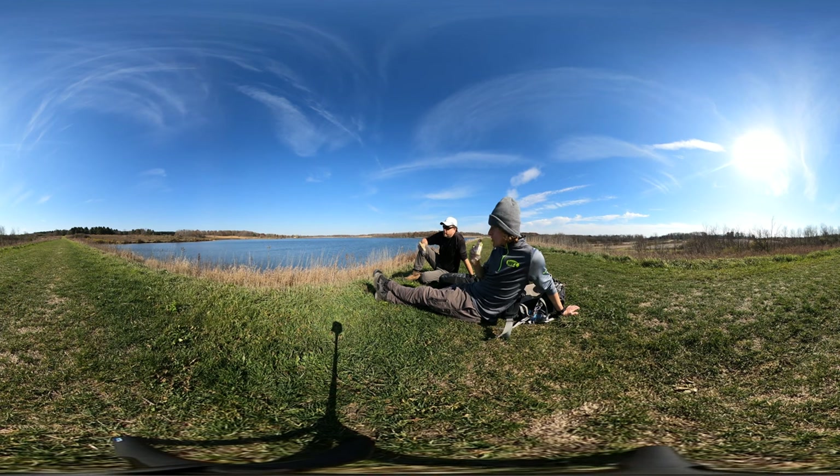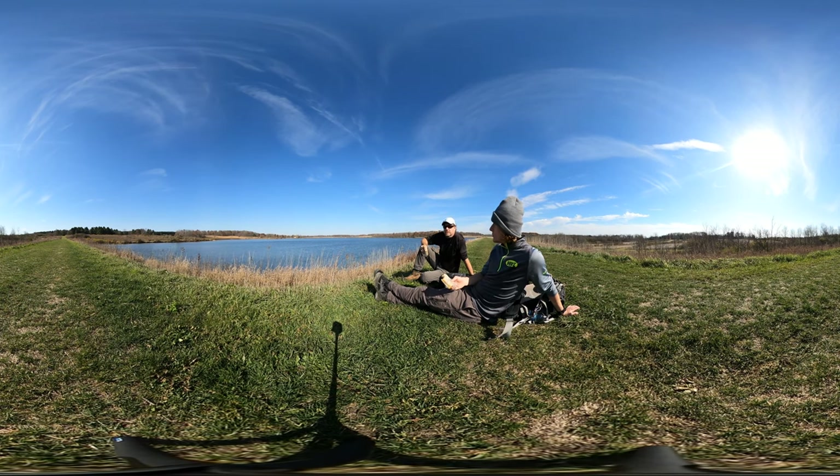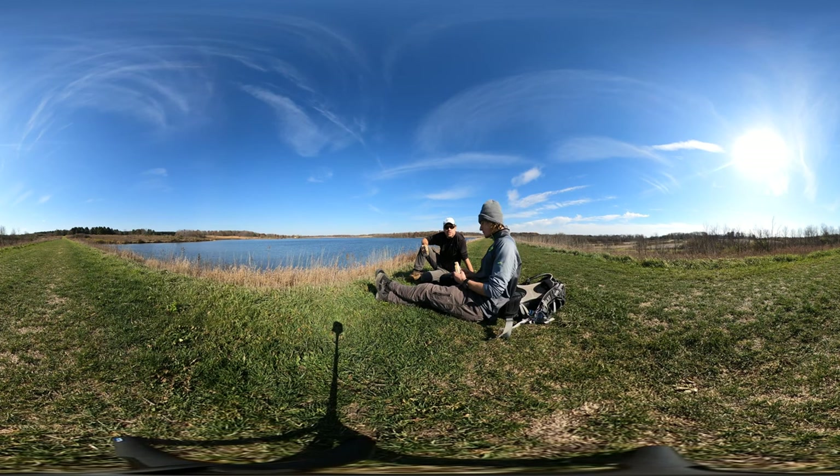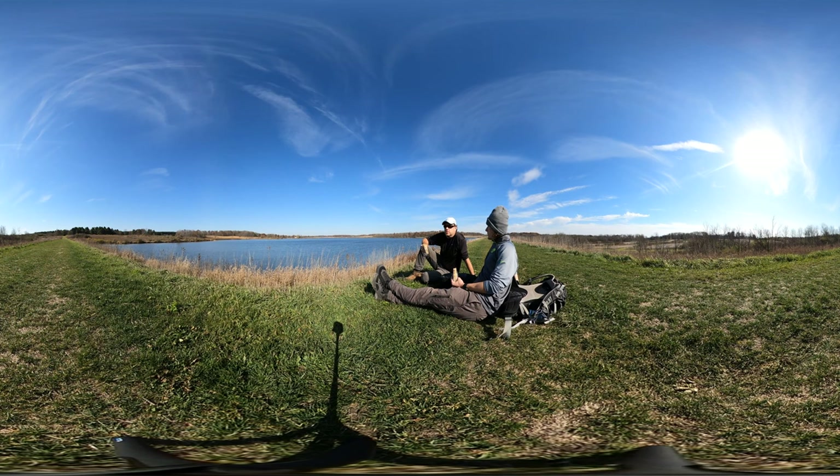So we've got homemade bread which is four ingredients — well, actually I make it with five — flour, salt, water, and yeast. And then I add a little cinnamon for a little bit more flavor on the sweet side.